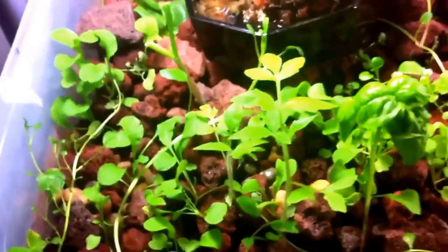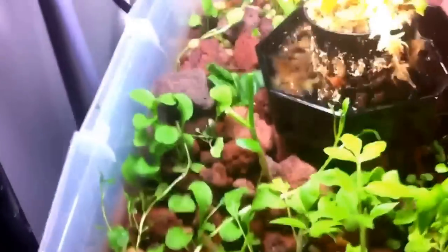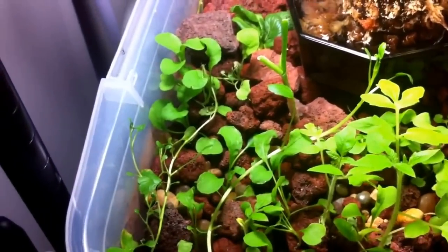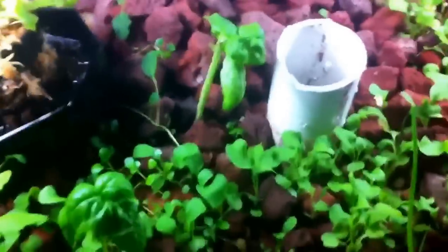I pruned out some other ones because I didn't want it to get overgrown. You can also see a little bug flying around, and some watercress growing. I just got some from the grocery store and shoved it in there and it started growing.